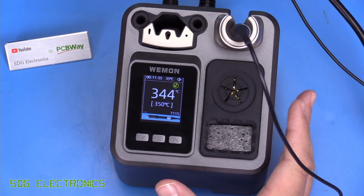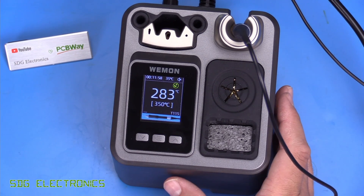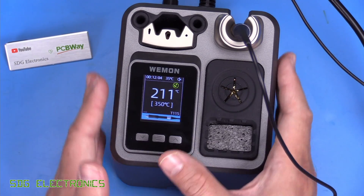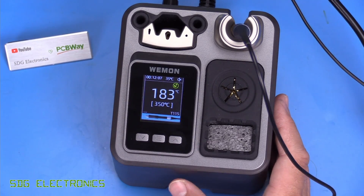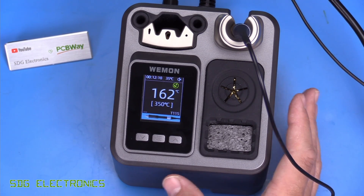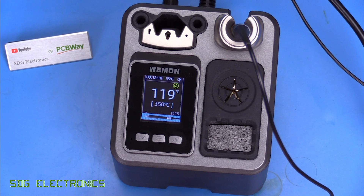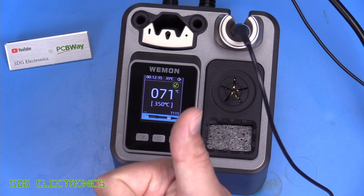Other than that, the system seems fairly well made and electrically safe, which is often a concern with Chinese equipment. If you're after something in this compact form factor and don't need the extra power of the Ixen or genuine JBC, then this might be the option for you. A link to this item is in the description below, along with a link to our sponsor PCBWay. If you have any thoughts or comments, or stations you'd like me to review, leave them in the comments section below. Thanks for watching.